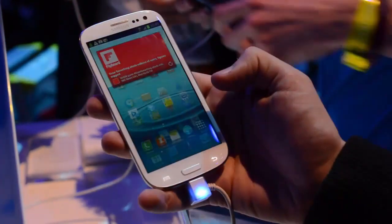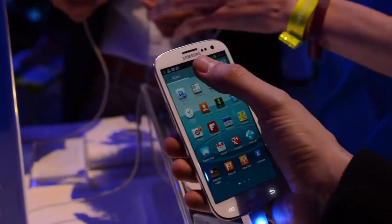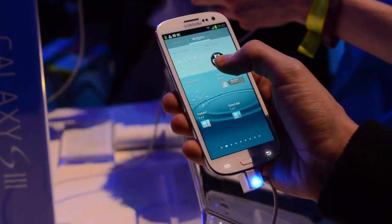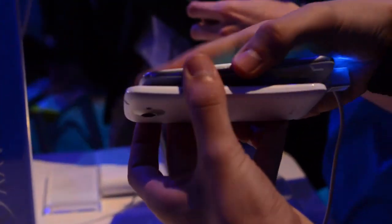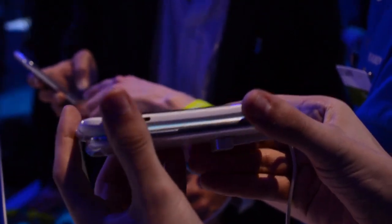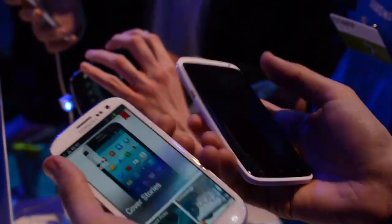That's 1280 by 720 resolution, which matches the HTC One X in that respect. It also matches it in terms of screen size and general dimensions — you can see a size comparison right now. Both of these phones run Ice Cream Sandwich, Android 4.0, but both of them have skins on top.